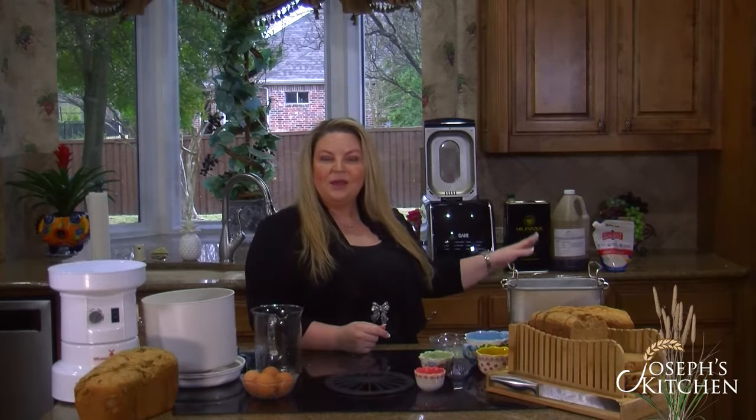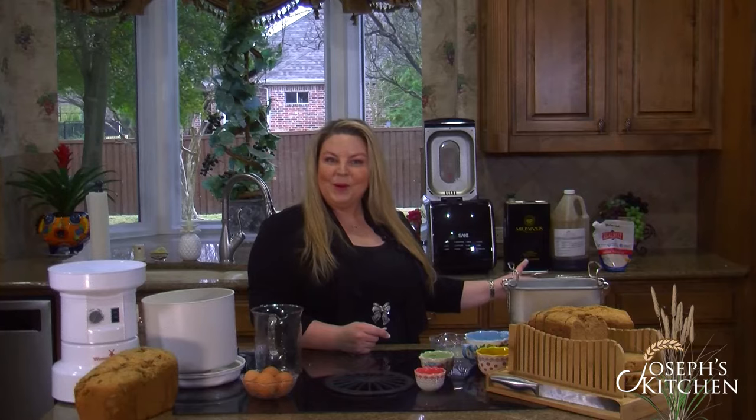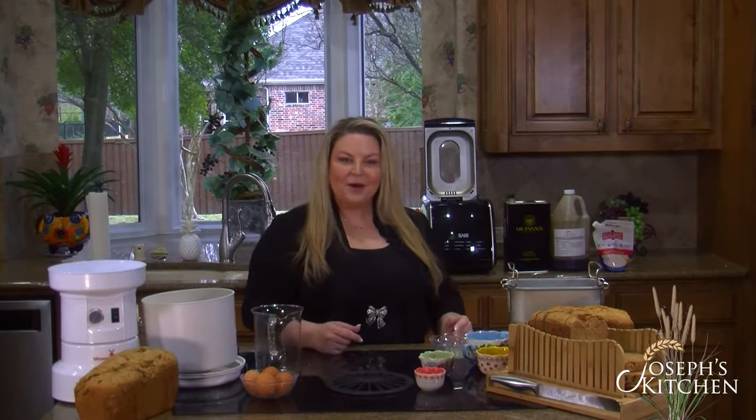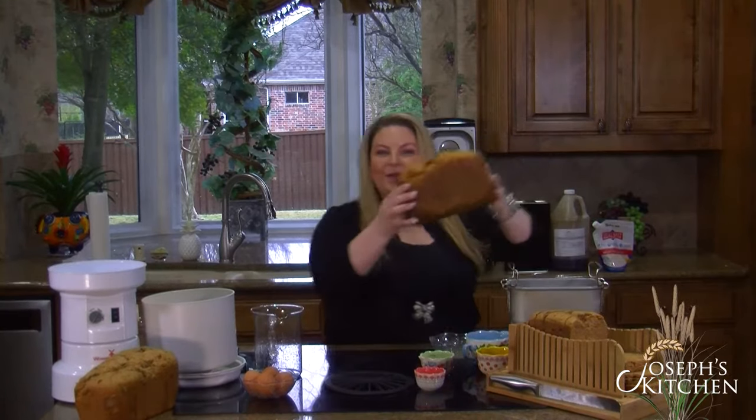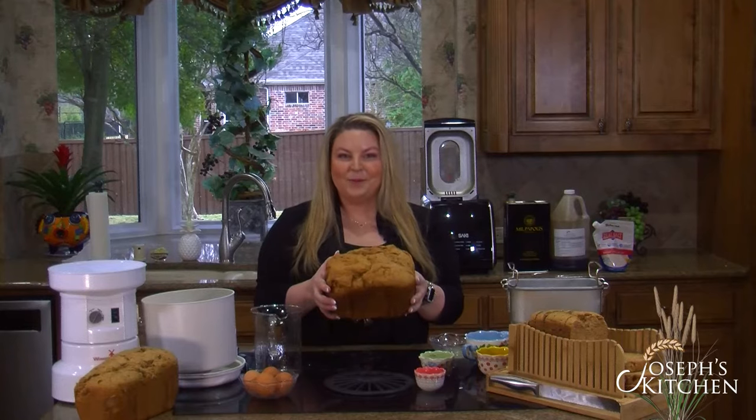That's it. Put that into your bread making machine. We'll give you the settings on our recipes — it's already pre-programmed with our settings. You just click on that, hit start, and two and a half hours later you've got this: a wonderful, nice loaf of wheat bread.